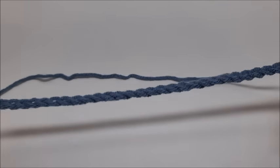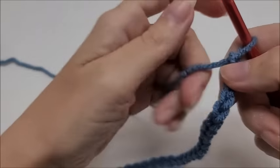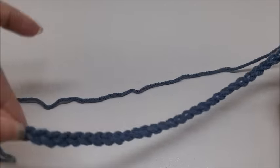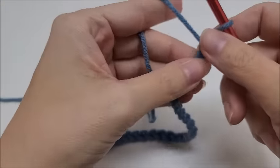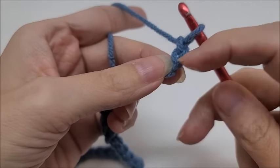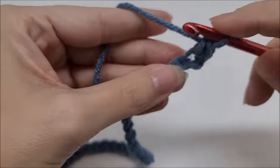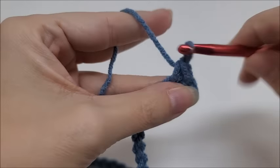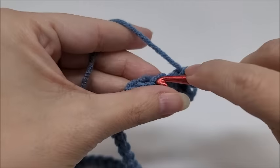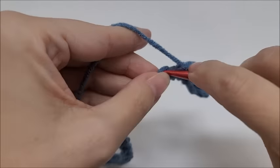Following along, chain 148 in Color A. Foundation row number one: we're going to do a single crochet in the second stitch from the hook — remember we never count the one on the hook — and then work one single crochet in every stitch all the way to the end of the row. I'll meet you back at the end.